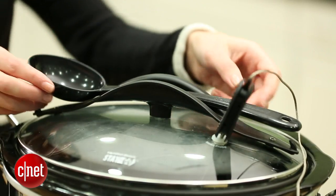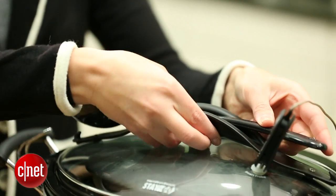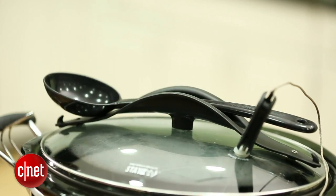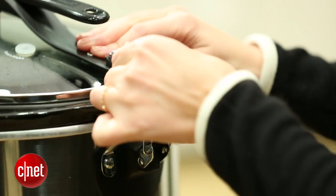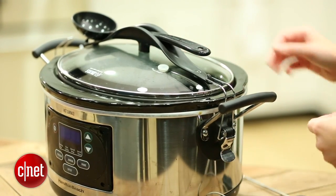One of the smaller things that's kind of simple, but I really love it, is that it comes with a serving spoon that just snaps right on top of the lid — simple, but it makes it really easy for transport. I also love these lid clips, so if you're actually taking it to a friend's house for an event, it won't spill everywhere all over your car.